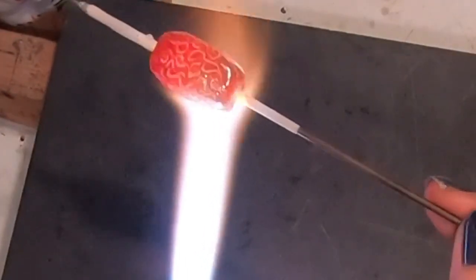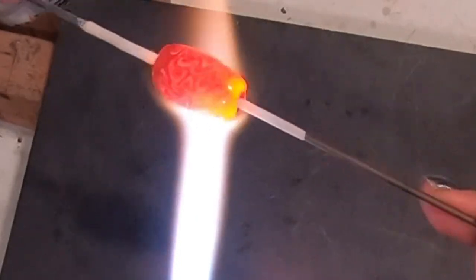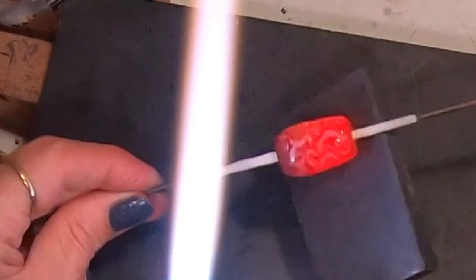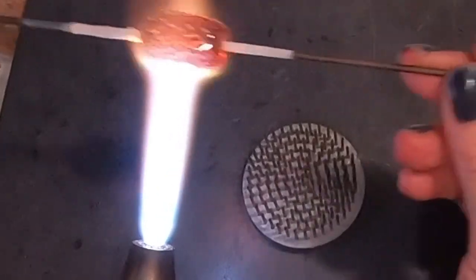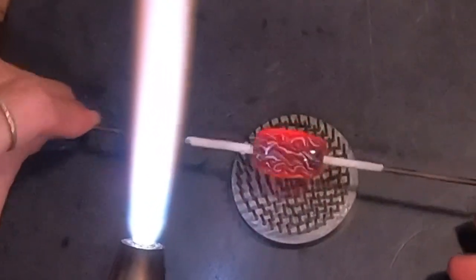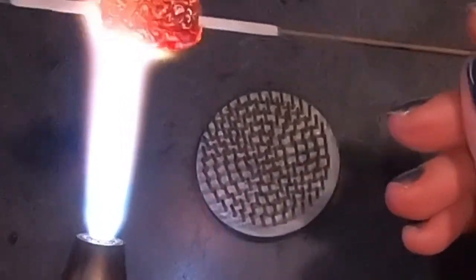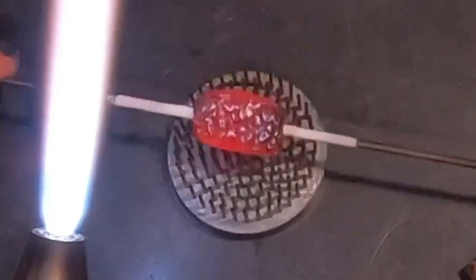I'm going to grab my florist's frog. I've tried this a few different ways — either pressing down on four different sides of the bead onto the frog, or rolling it on. I noticed that if you just gently roll it on and take your time, you'll be able to find the indentations from the previous roll and just continue as you go. You can already see that cool pattern showing up.